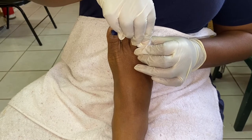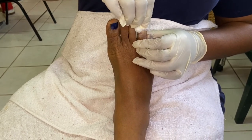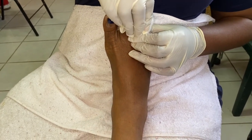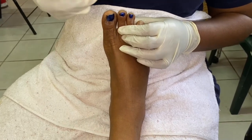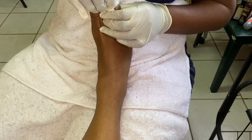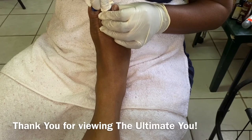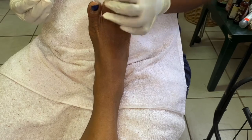You apply pressure and gently remove from the client's toenail. You apply pressure, leave for a little while, and then slide off. I do hope that you found this video informative. Thank you for viewing, bye.